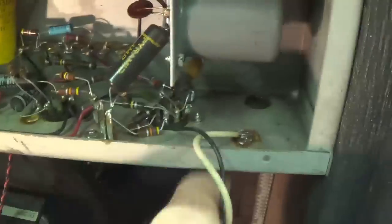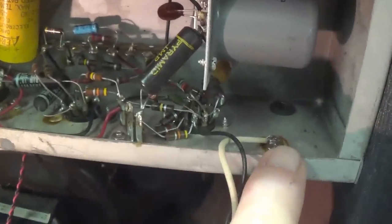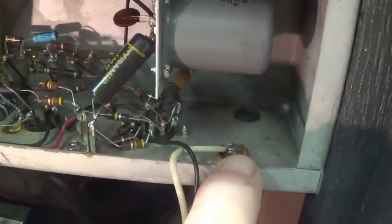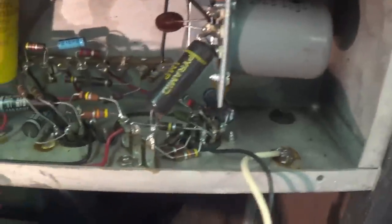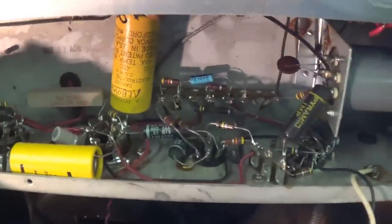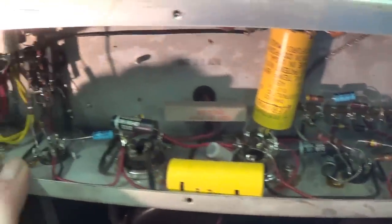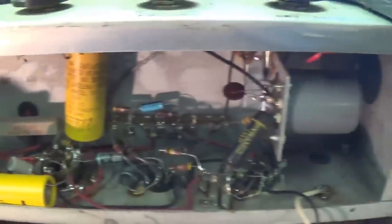Wouldn't it be nice to have a schematic? There's a grommet back there for a wire of some sort to exit from the chassis. And God only knows what it is or what it was for, because over here we have the power cord on the left side, frayed and wretched as it may be. This beast has all sorts of interesting little quirks that should be fun to figure out. So let's pull the chassis and get started.